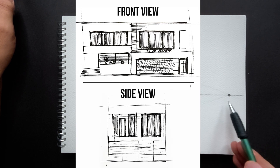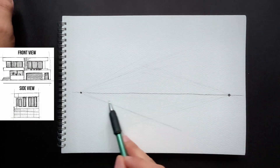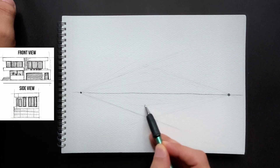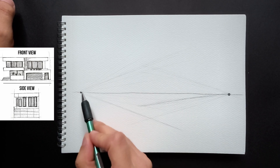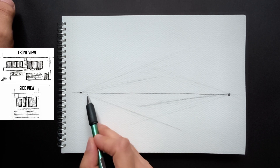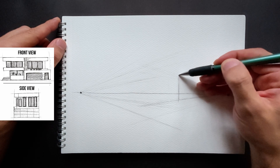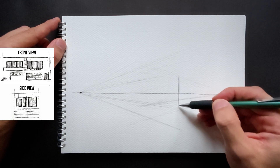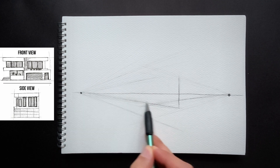We have the front and side views of the concept. These give us the proportions, floor height, and details of the house. Now, using these 2D drawings as a guide, we'll build the three-dimensional view. First, I use construction lines to create the draft. Then I start by defining the corner of the house. After that, we direct the right and left facades toward the two vanishing points.